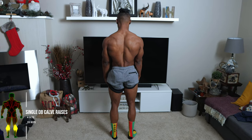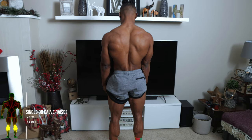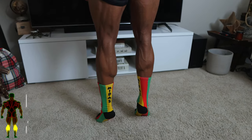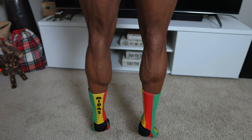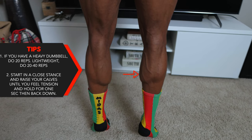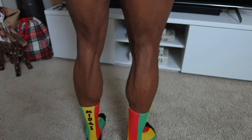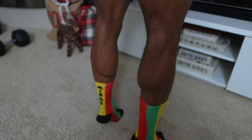Next up, we've got some single dumbbell calf raises — four sets, 20 reps. Just like the rest of them, follow the rules for the weights. You also want to start in a close stance and raise your calves until you feel tension, then hold it there for a second and then bring it downwards.